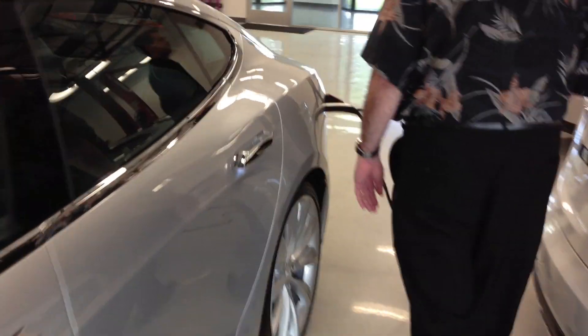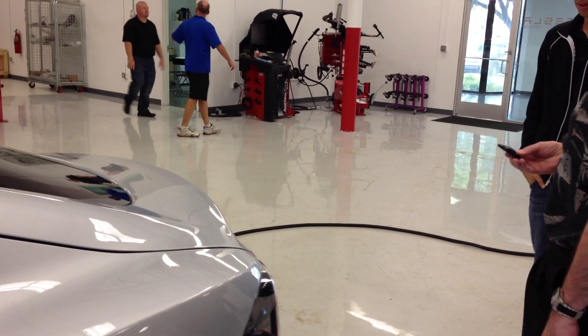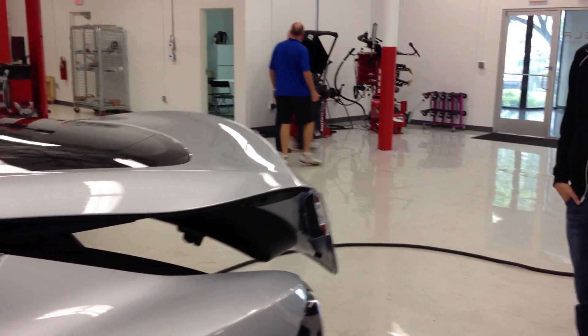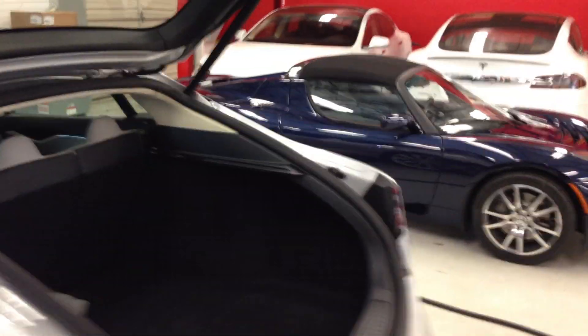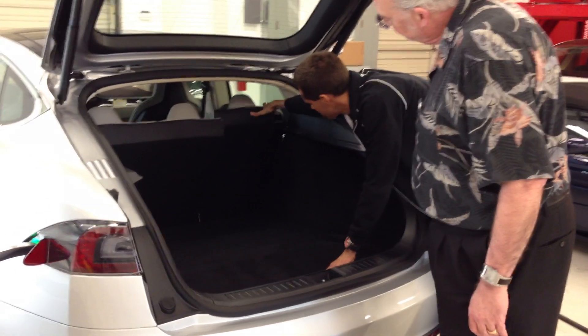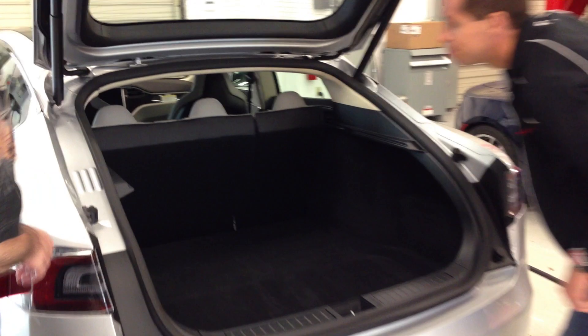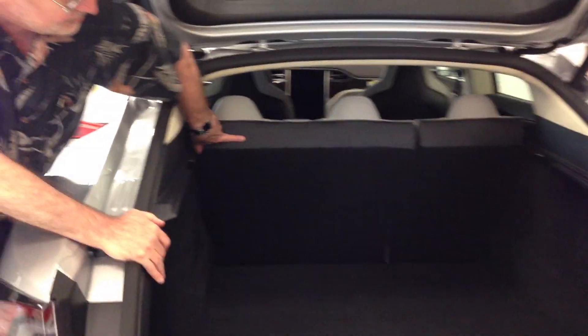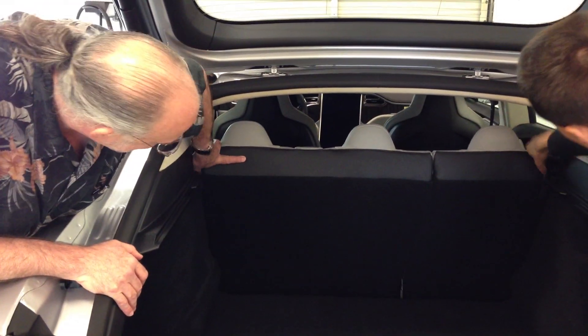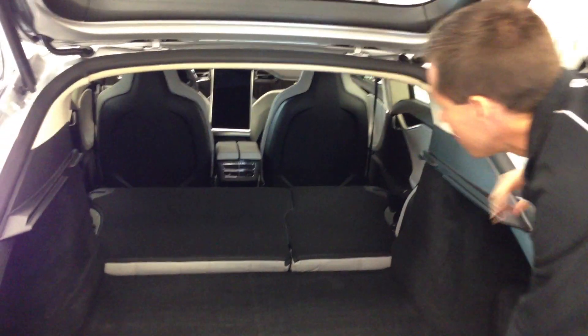Walk around to the back and open the rear trunk. Got the split seats — you can go ahead and fold these down just by pulling up on the button on either side. Looks like a little bit more space there. I haven't ever seen it with both of them folded down, but you can go ahead and do that just to get an idea of how much space there is. It's a pretty big space.